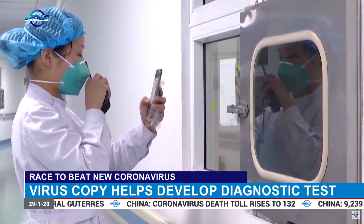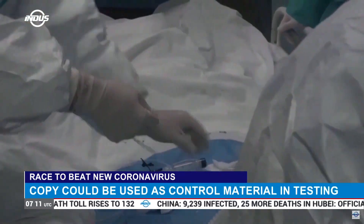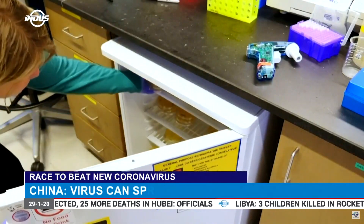Chinese authorities say the virus is able to spread during the incubation period. But the WHO says it is not clear whether it is contagious before symptoms appear.